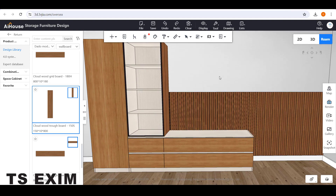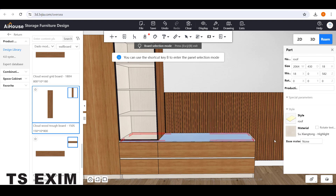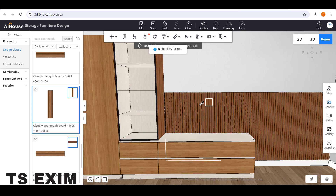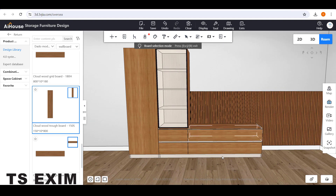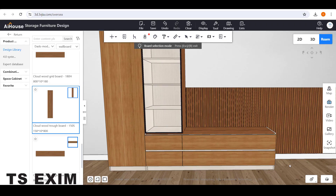Since using Material Painter will copy to the whole carcass, press the B button first. Then use Material Painter — copy and paste the color to the panel, then press Escape. Remember: the B button allows you to edit panel by panel, not the whole carcass.